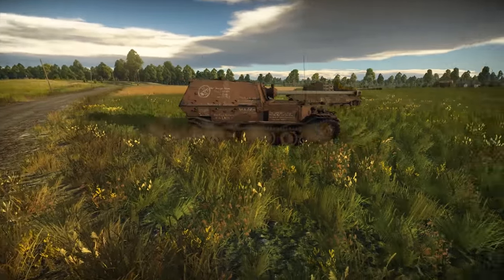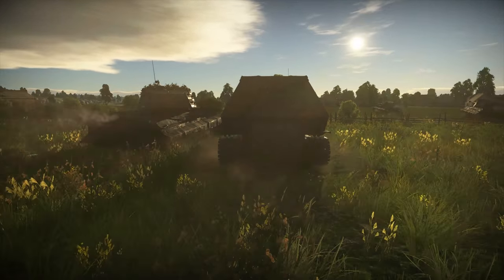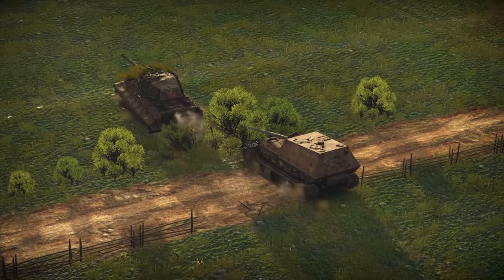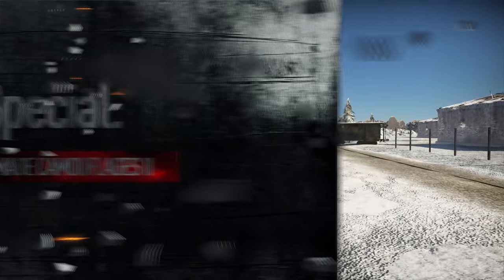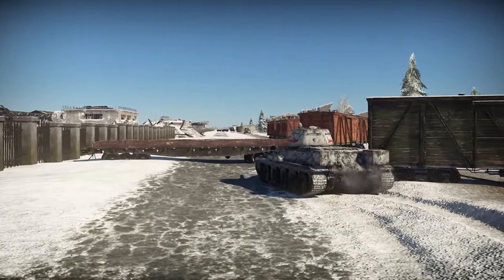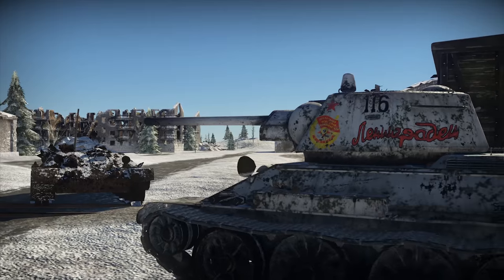After we've spoken about the gorgeous pilots of the WASP, it's only fitting to continue talking about all things beautiful. Last time we showed you a selection of user-made aircraft skins. Today we'll be talking about camouflages for ground vehicles. And oh boy, is there a lot of them!